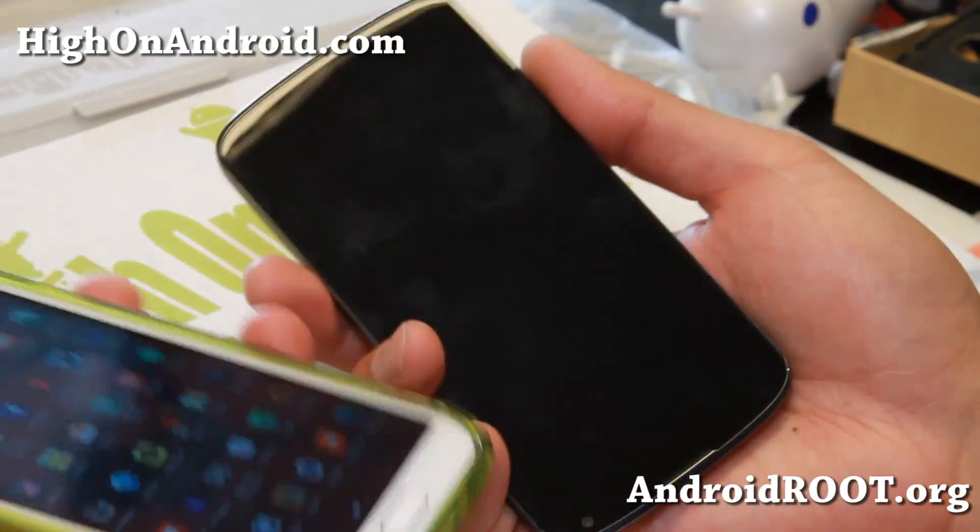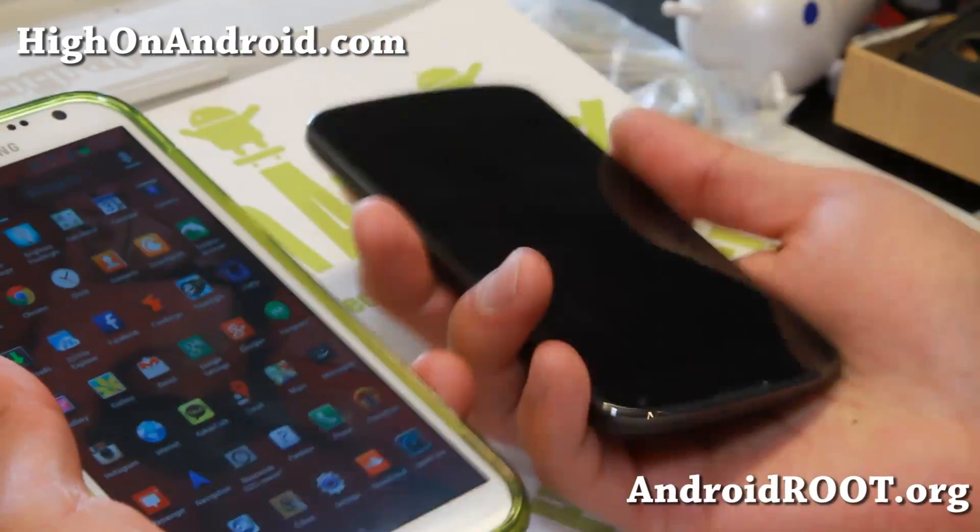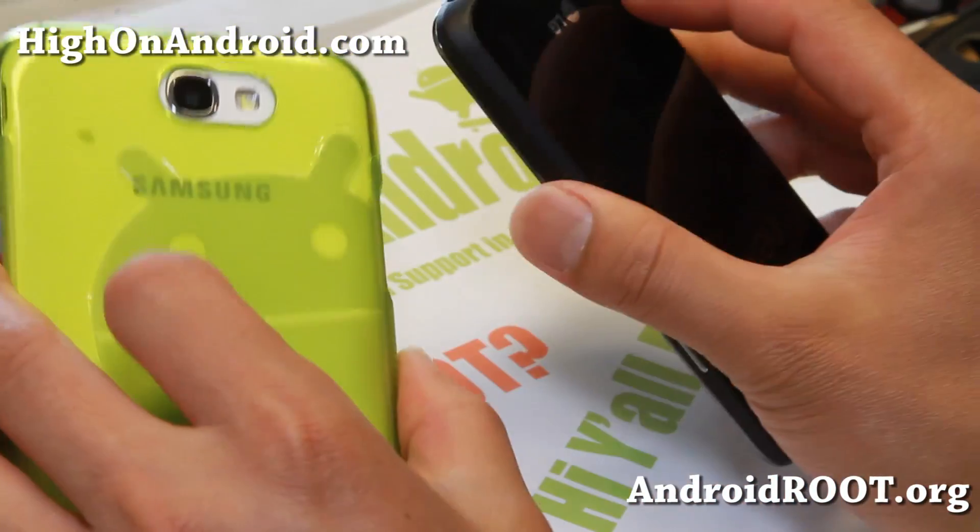And yeah, that's about it. As always, if you like this video, don't forget to hit the like button. Subscribe button down there, and I'll see you guys soon. Stay high on Android.